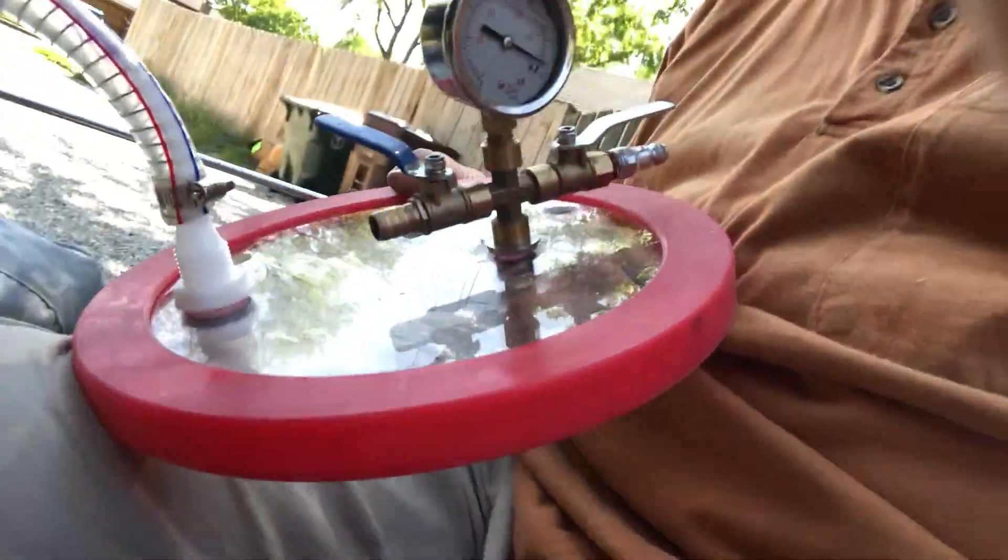We've got our hose clamp on, our vacuum attached. Let's plug in the vacuum and try it — or the pump I mean, the vacuum pump. I guess it is a vacuum technically, it just doesn't pick up dirt. Picks up air.